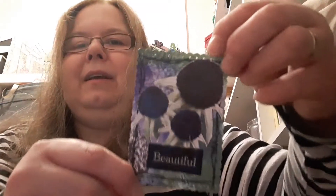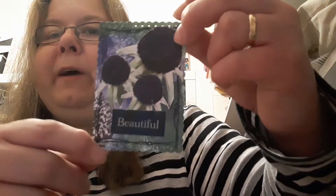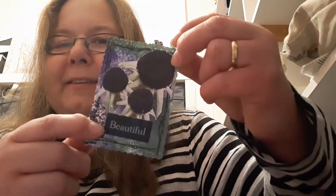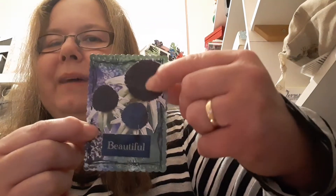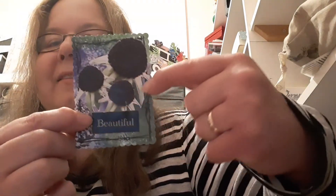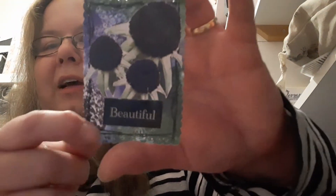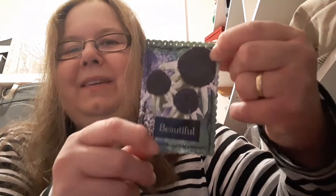I've got three ATCs to show you. I've got the flower heads that I cut out of the fussy cutting sheet from the paper pack, and I've actually brought in Dawn's last collection which is still available in the Etsy shop - I think it matches absolutely perfectly with the flower heads here. I've doodled a border and used 'beautiful,' which is available in the brand new paper pack. That's just three of the flower heads in a cluster.